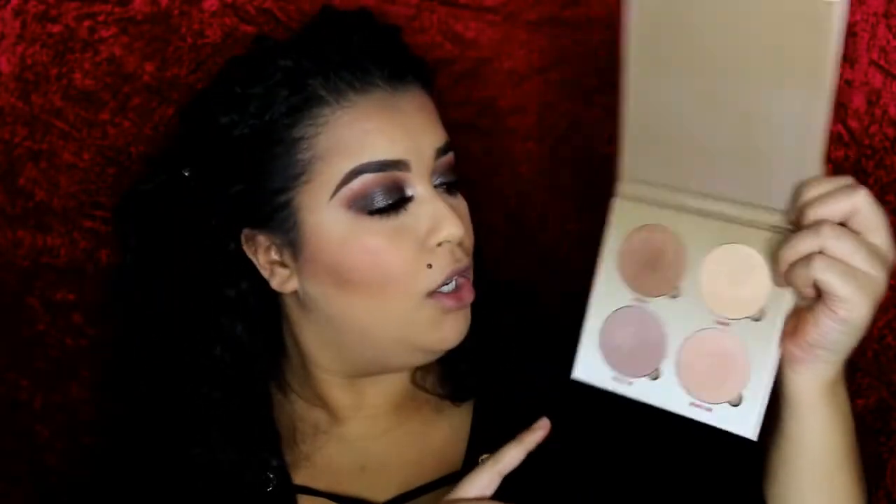To highlight, I'm going to take this Anastasia Beverly Hills Glow Kit and I think I'm going to mix Summer and Moonstone together. To apply, I'm going to take a little fan brush. For my lips, I'm going to be taking this liquid lipstick by Anastasia Beverly Hills in the color Trust Issues. And lastly, to set my face, I'm going to take my good old MAC Fix Plus.